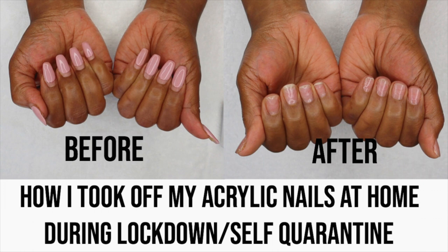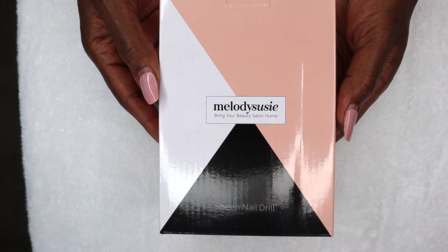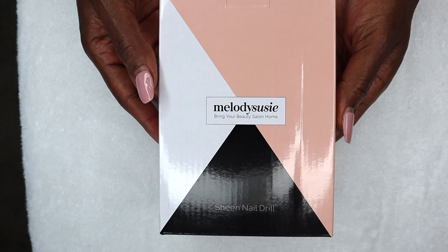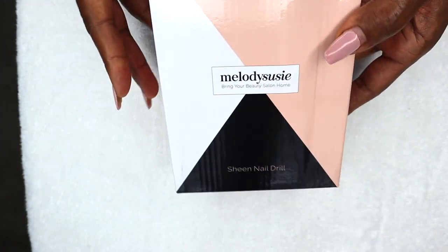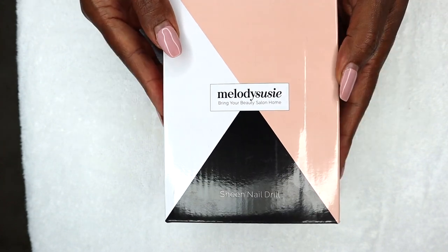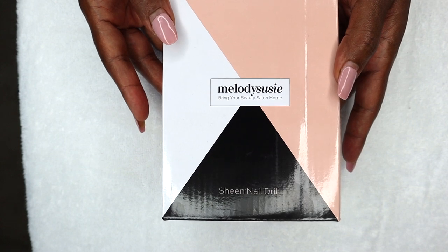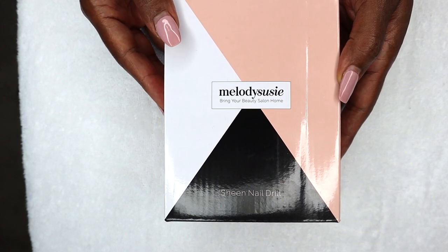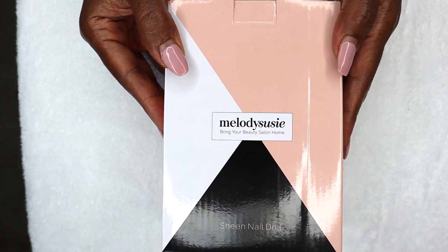So the nail drill that I ordered on Amazon looks like this. It's called the Melody Susie — it's the Sheen nail drill. It actually came in an envelope from Amazon and I decided to open up that envelope outside of the house because I didn't want to bring it inside. I was trying to be a little bit careful with this virus that is going around.